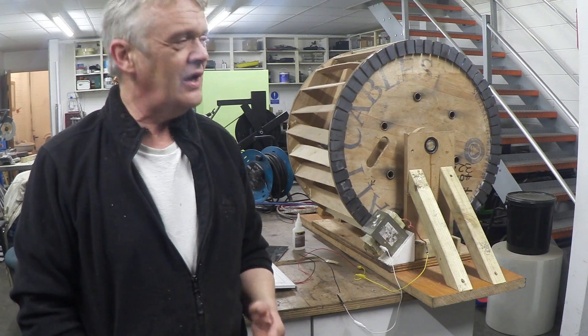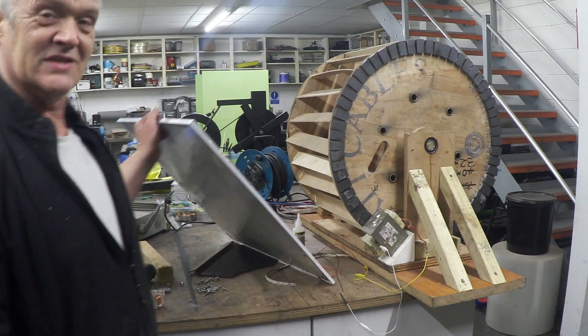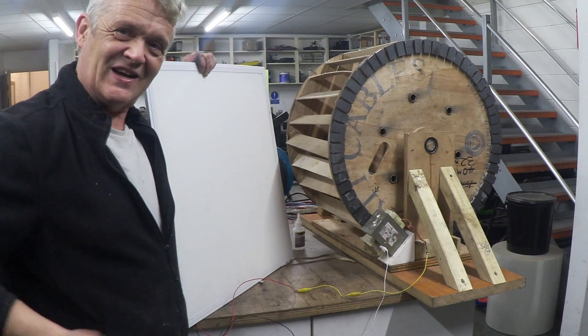Now we're going to take this out into the wind. It is windy but it is dark again, which is kind of cool because remember in the previous video we did this adaptation to a lighting panel. I'm going to stick it in the wind and see if we can light this lighting panel.